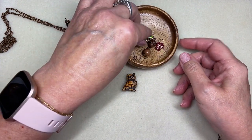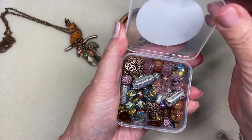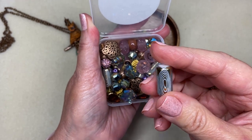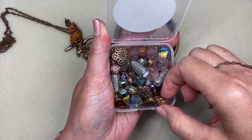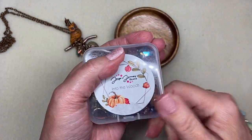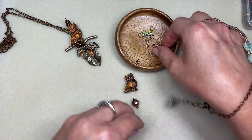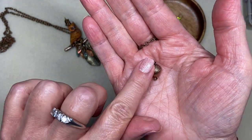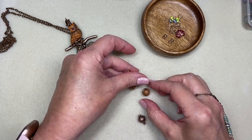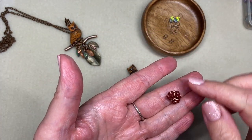I recently got in the mail this Jesse James Beads 'Into the Wood' bead mix. It has these stunning cylinder beads that almost have like a wood grain on them, a nice selection of ceramic beads, copper findings, and these little acorns. That is where I have taken a few of my design elements for this — the little copper acorn is a connector with a loop at the top and the bottom. I really love ceramic beads and I thought this one was quite pretty with the owl.